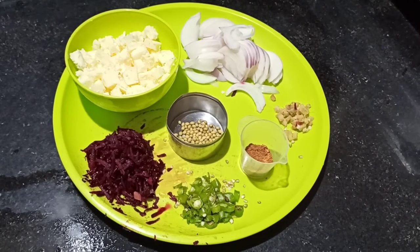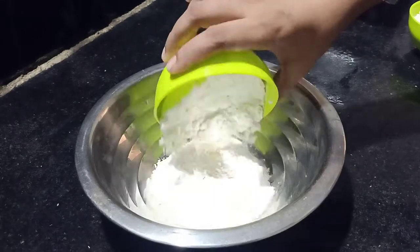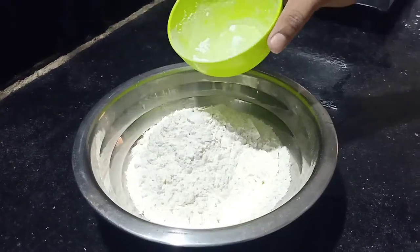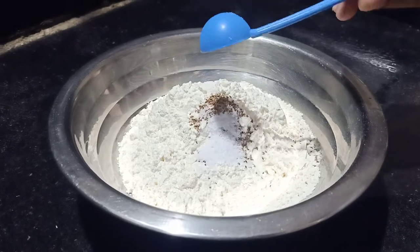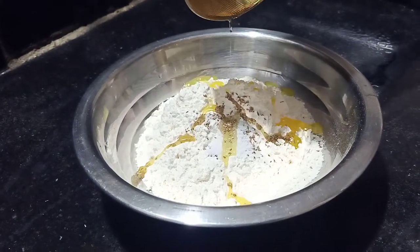I am going to cut a little bit of the dough. If you have this, you are going to cut a little bit. Let's put a little bit of salt, and now we add some oil to it.